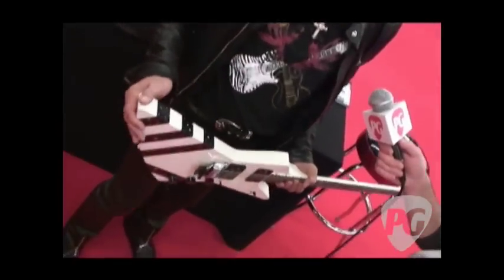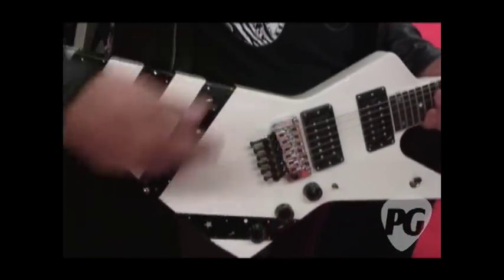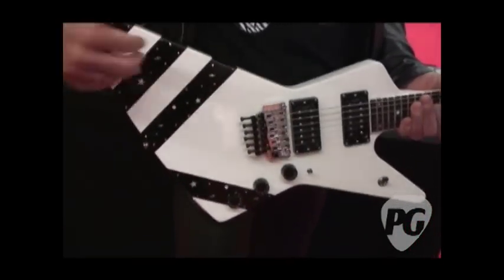And the lighting designer said, that's great — I can see that guitar for miles. At the beginning it was always cover tape. Later on, Gibson painted the stripes on.